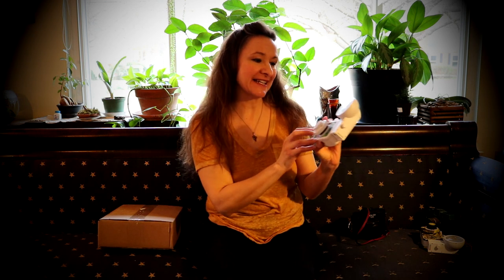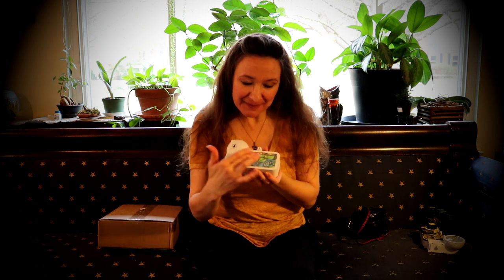This one is the La Sardina DIY by Lomography, and what makes it DIY is that you get to customize this little sardine can 35 millimeter analog camera however you want to.